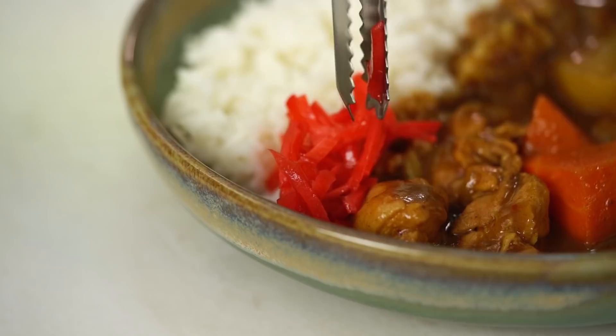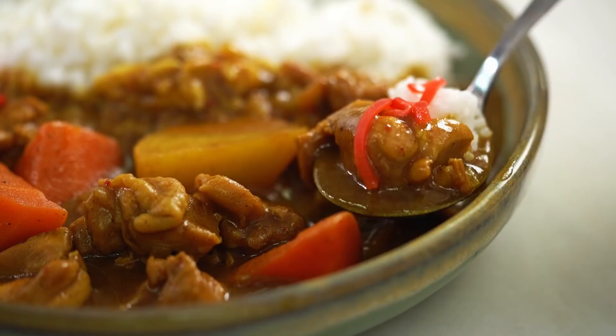Add a little bit of pickled ginger on top. And there you go — such a comforting dish to make at home and pretty easy as well, as long as you're a little patient, which is always worth it when it comes to good food.